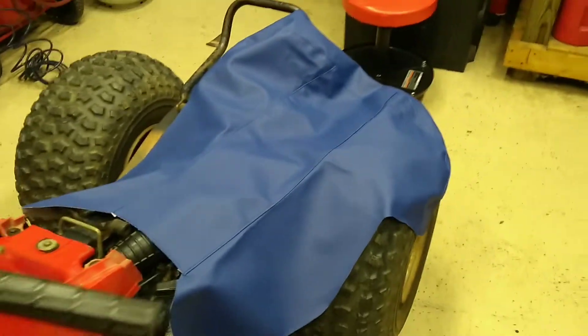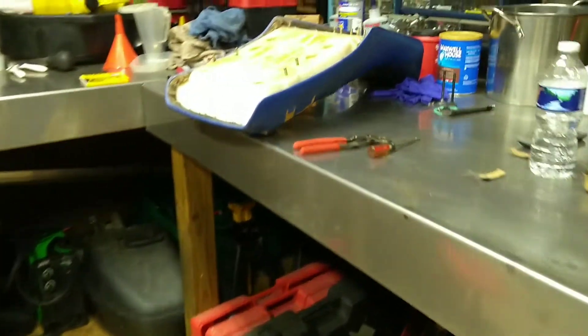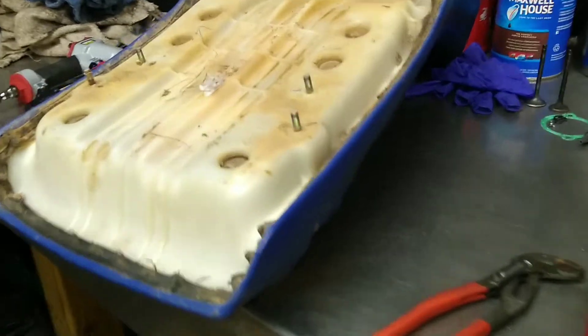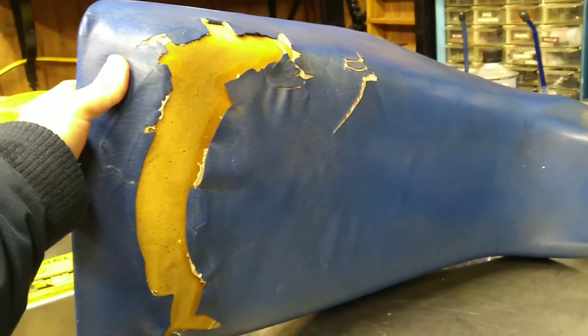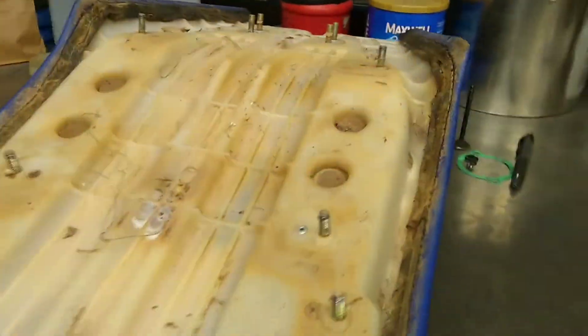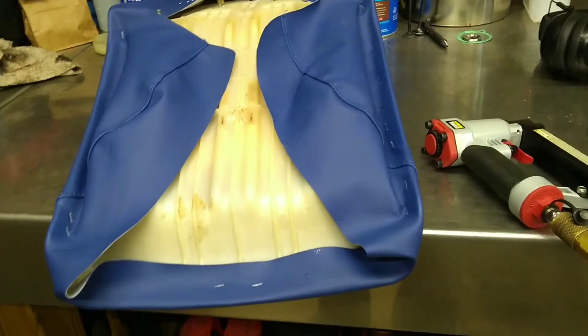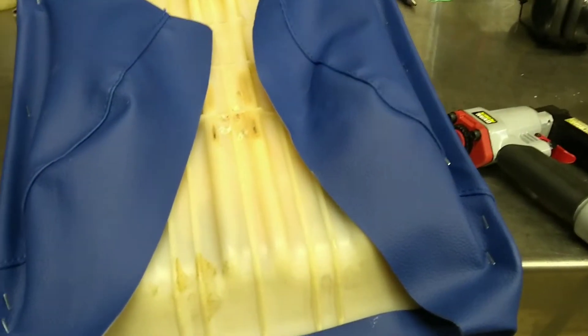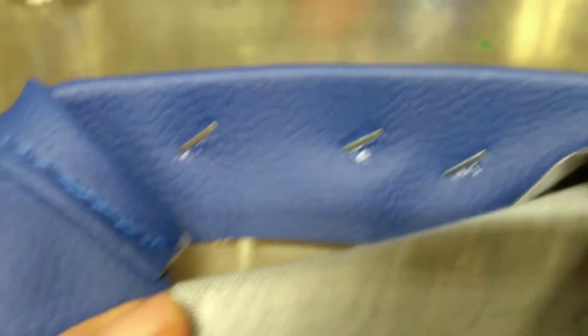It lines up good and it's gonna fit real well. We'll get it cut to match, get it stapled down, and it'll be good as new — because this seat cover has seen its days of use. The way I start is I'll just put a staple or two in the front or back to get it started.